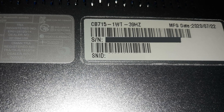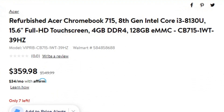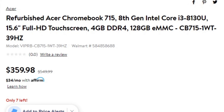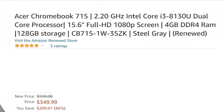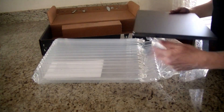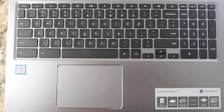I found the full model number: CB715-1WT-39HZ. This is important to know if you wish to compare this model with other CB715 units that may have a different processor, storage, or other options. Upon opening the lid I was greeted with the standard Chromebook keyboard, which may be confusing for newbies, as the caps lock function is found by pressing Alt and the Search key.